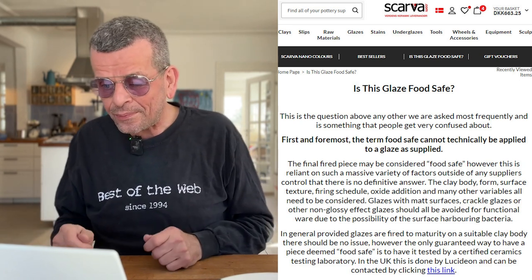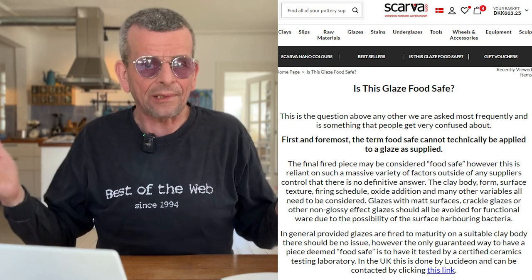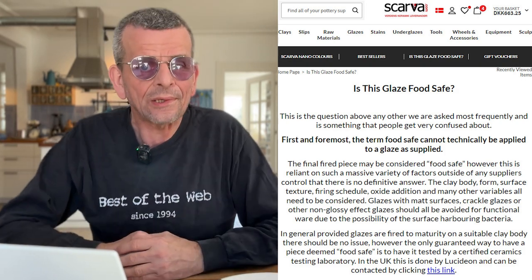In the UK, this is done by Lucidion. I will provide a link for you if you're in the UK. These laboratories are different in each country, so you have to look up what laboratory or authority will do the food testing. But summarizing what we talked about with the clay, the surface, and the glazing: there is no such thing as a food safe glaze.